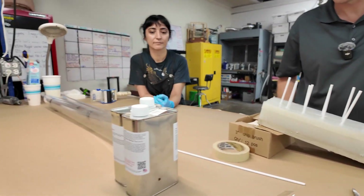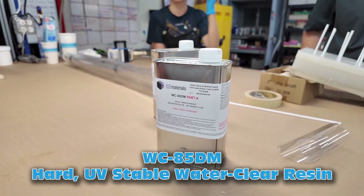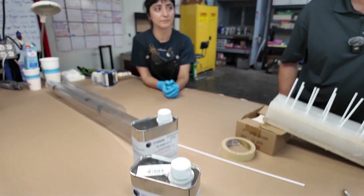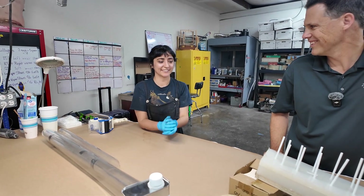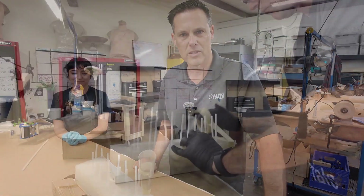Excellent. And what do we have here? We have a WC85DM — WaterClear85DM. All right, we're going to tape this up and get some gloves on and get to mixing.